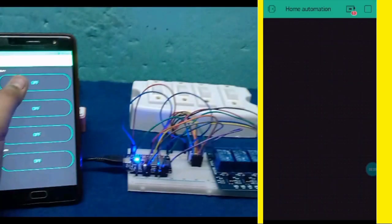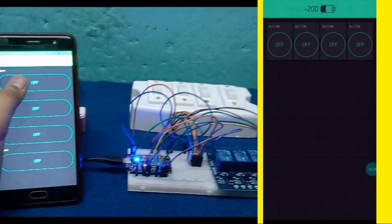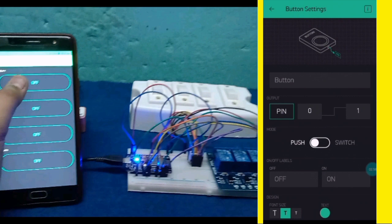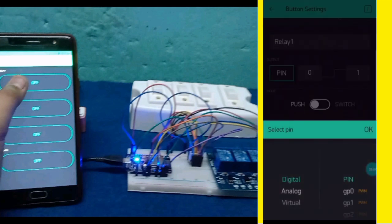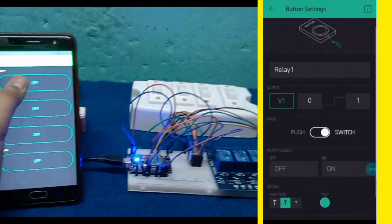Now we need to make 4 buttons because we use 4 relays for operating the home appliances. So I make the 4 buttons here. Now we need to give names to these buttons — click them one by one. For the first button I give the name 'Relay 1'. Select the pin: virtual pin V1. According to my code I select virtual pin V1. You can also use other pins according to your code. Set it to switch mode, then OK.